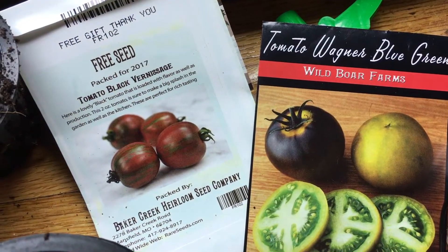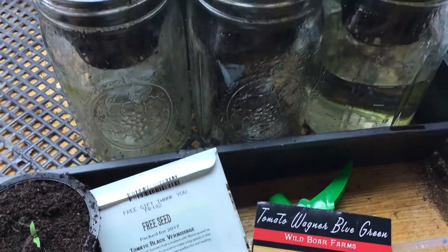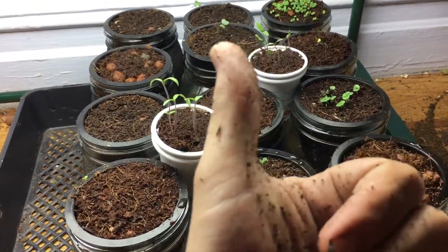Soon enough we'll come back in about two weeks and I'll show you what both of these tomato plants look like. If you liked the episode or have any questions, hit the thumbs up and leave your questions down below — I'll do my best to answer everything. As always, thanks for watching.